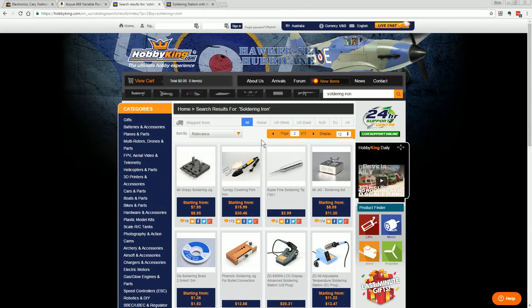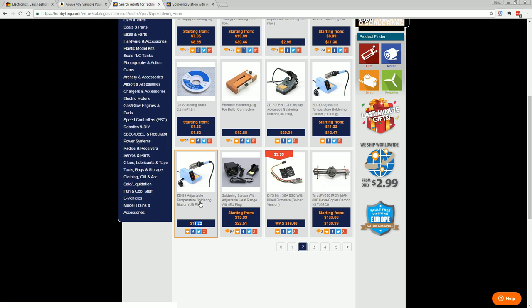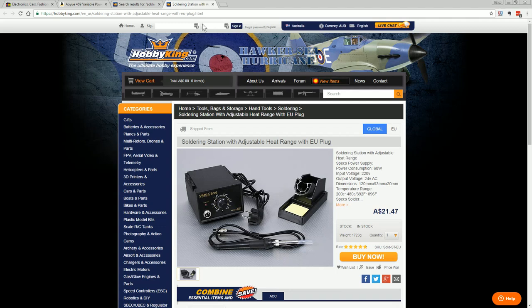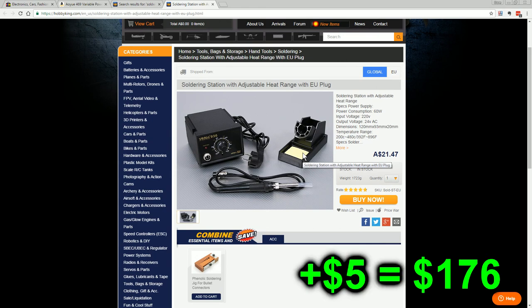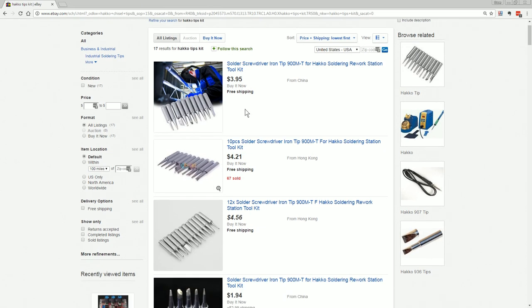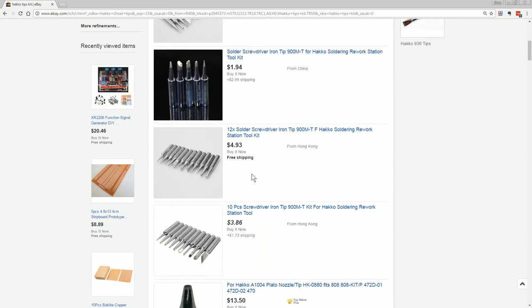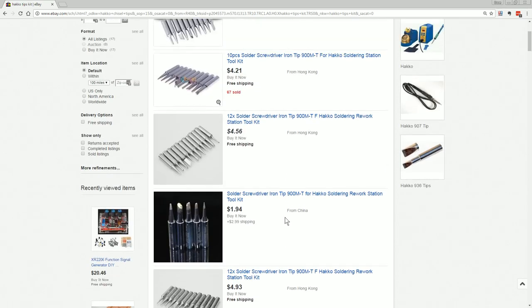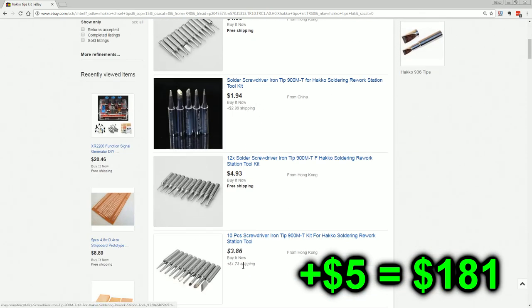For a soldering iron, I recommend going to Hobby King and getting at least a temperature-controlled soldering station — as little as $11. But the one I recommend is this Hakko ripoff, the Yihua 936. It's a ripoff of the Hakko 936 and I believe it even takes Hakko tips. It's going to do the business. And the best thing about having a Hakko-compatible iron is you can use these Hakko-compatible ripoff tips. We can't afford the genuine ones, so we'll settle for a four-buck kit. They're not going to last long, but they'll do the job. You need these chisel types, and you can even get the well type for doing drag soldering.